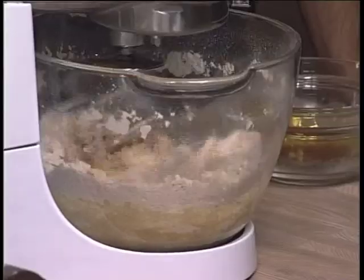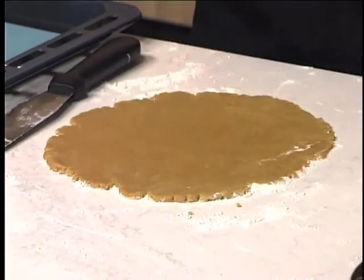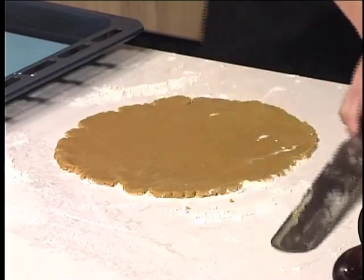So you're just going to mix that until it comes together, and it's going to look a bit like this. Once it's done, you put it in the fridge. Make sure it's cold and then you start working with it. Actually, it doesn't need to be cold — this has been under the studio lights and it's quite a flexible dough.